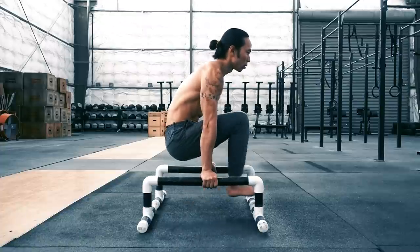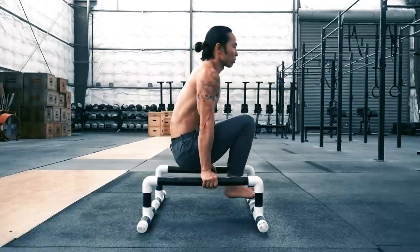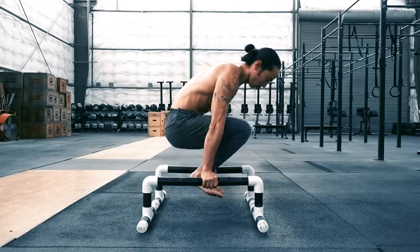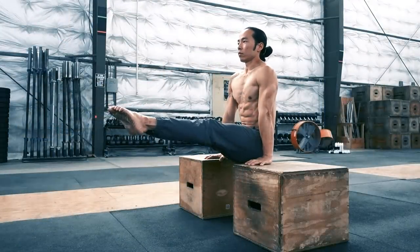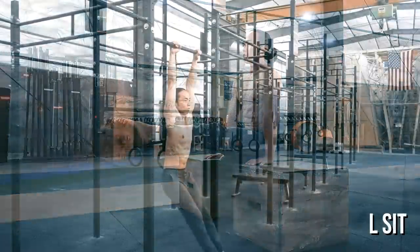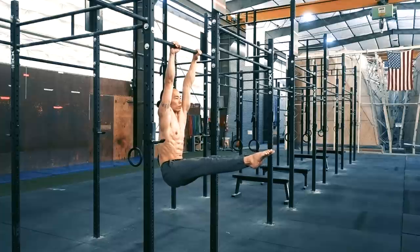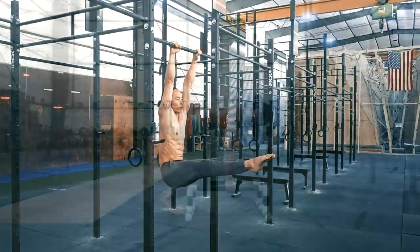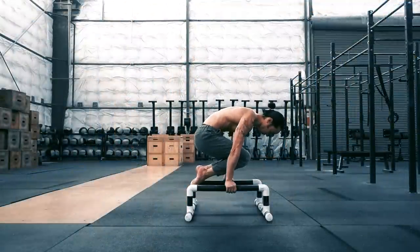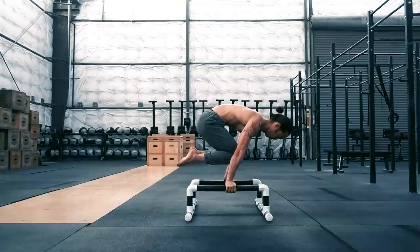This last exercise is one of my favorites as it combines multiple movements while maintaining an isometric contraction of the core. On the front end, the L-sit is a very popular static hold that can be done on virtually any apparatus. Similar to the front lever, it targets the front abdominals, hip flexors, and quads. The back half of the movement is the tuck planche, a foundational static hold for developing straight arm pushing power while engaging the core and lower back.